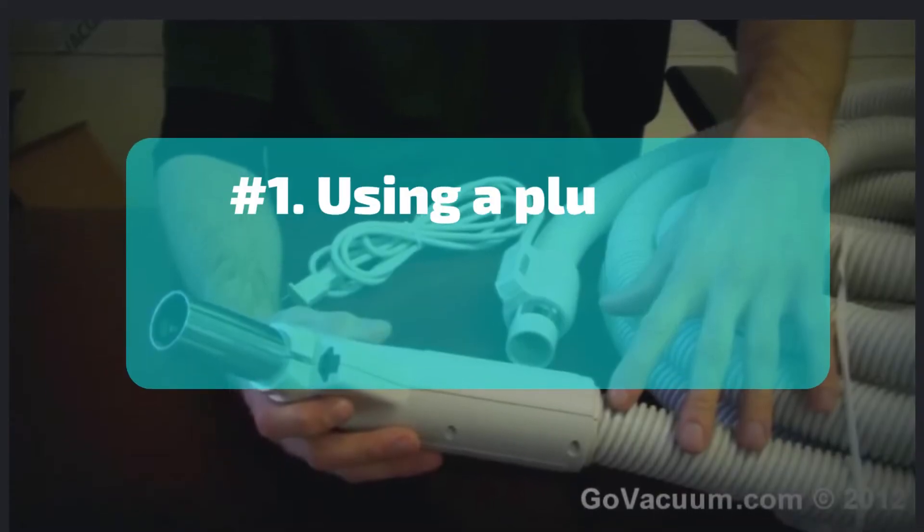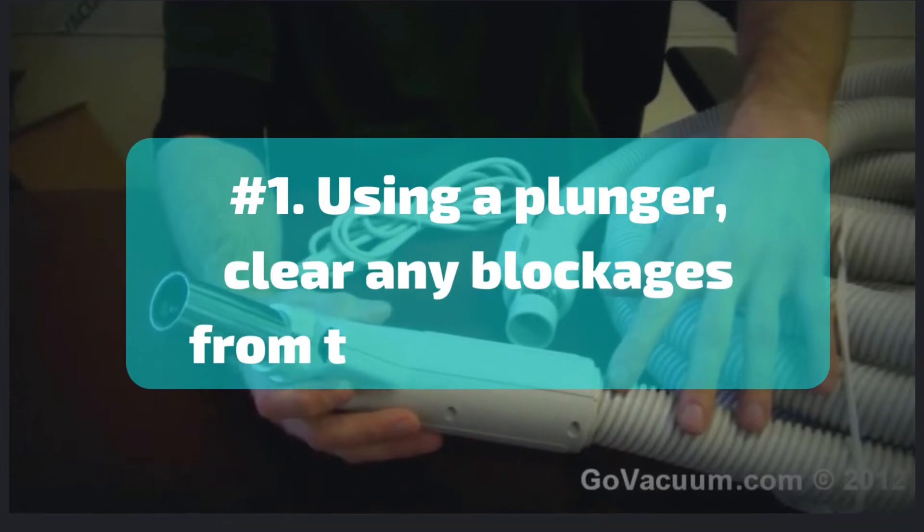Number 1: Using a plunger, clear any blockages from the vacuum hose.